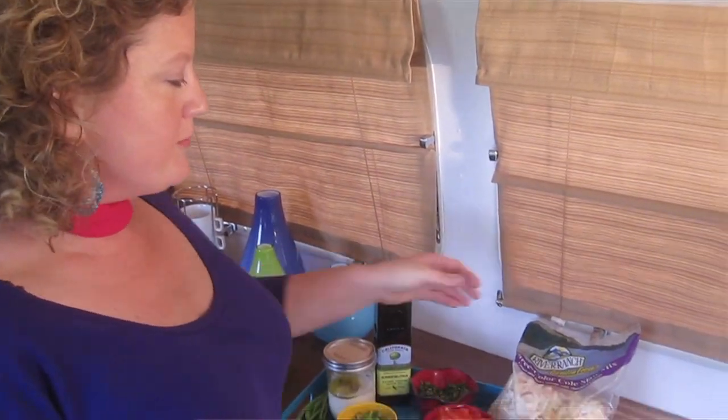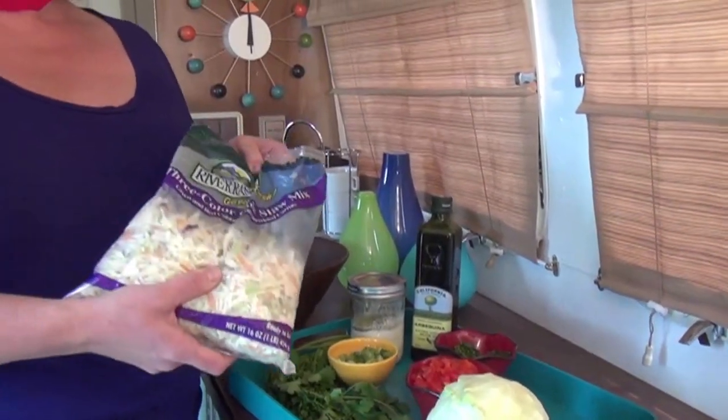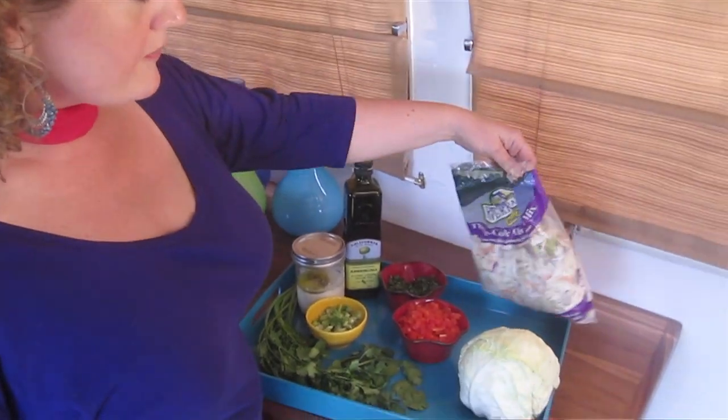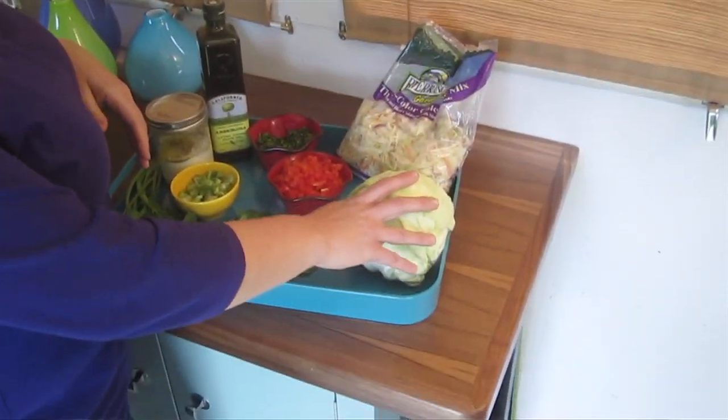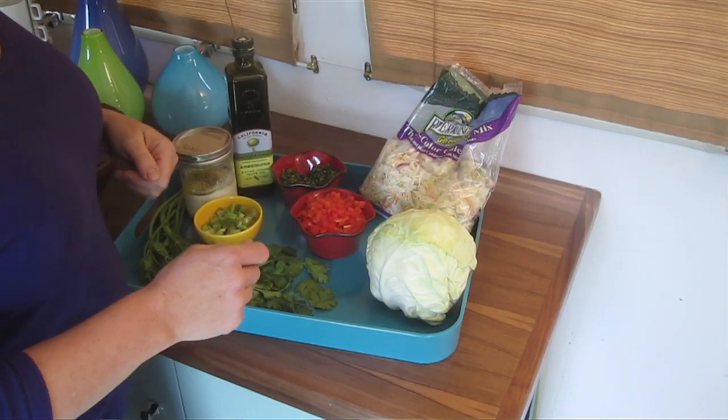Now I'm going to show you how to make a great coleslaw. It's really easy and it makes it even easier if you buy this already prepared coleslaw mix. If you don't want to do that or your store doesn't carry it, just get a head of cabbage, chop that up, a few carrots, and you're good to go.